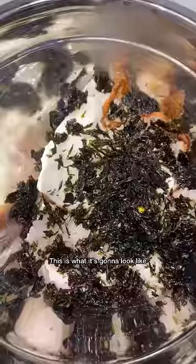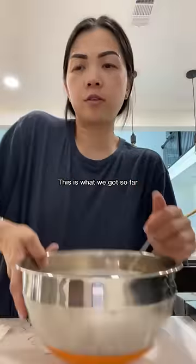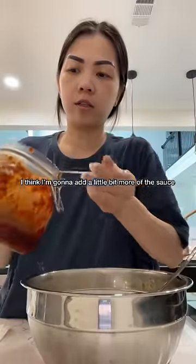A lot or a little. So this is what it's going to look like, and now we're just going to mix this all together. This is what we got so far. I think I want a little bit more of the sauce in here.